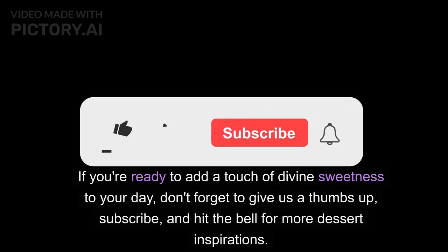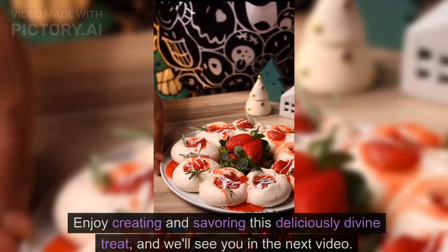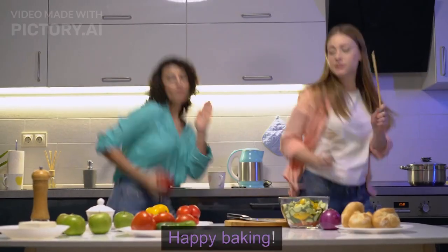If you're ready to add a touch of divine sweetness to your day, don't forget to give us a thumbs up, subscribe, and hit the bell for more dessert inspirations. Enjoy creating and savoring this deliciously divine treat, and we'll see you in the next video. Happy baking!